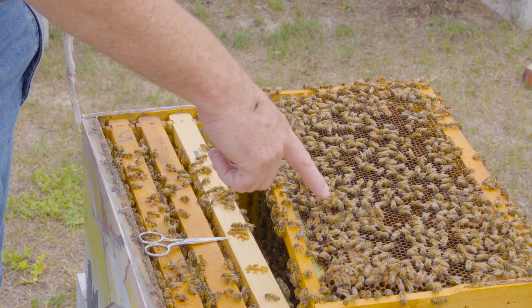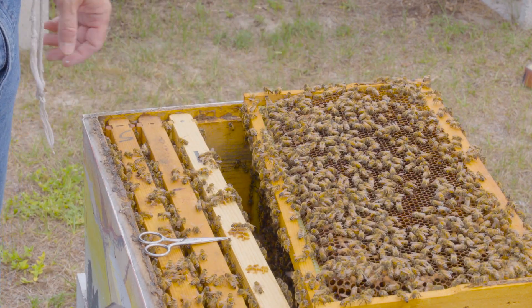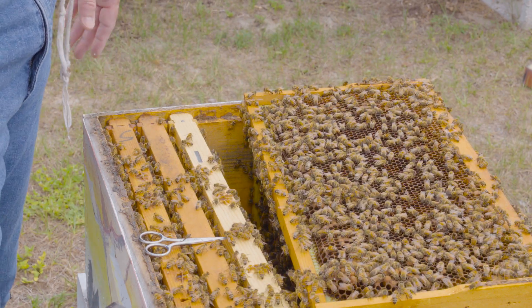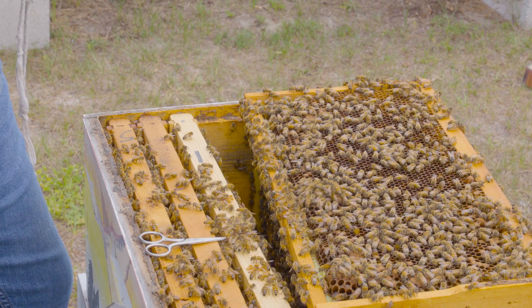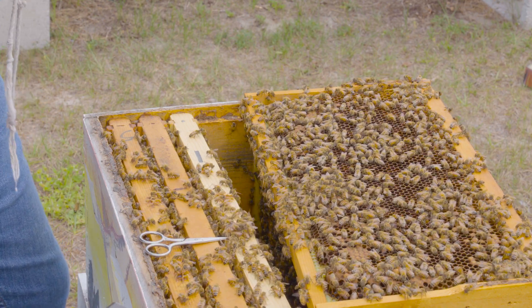Now I've got a queen with a white dot on her back that I can see anytime I come into the nest, which will facilitate finding her in the future. It's always a good strategy if you want to manage your queens closely. We typically clip queens for swarm control purposes and mark queens to make them easier to find. Happy beekeeping.